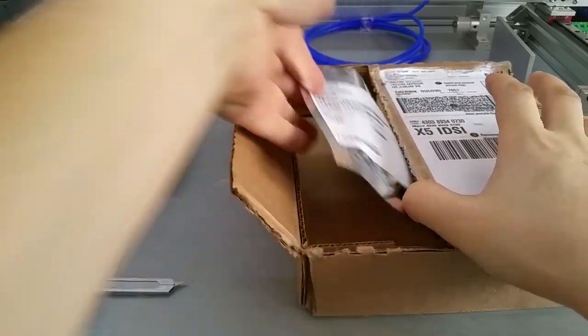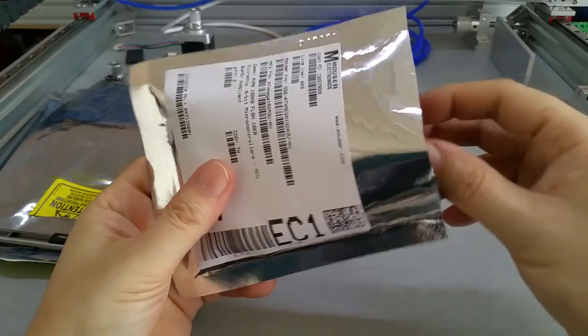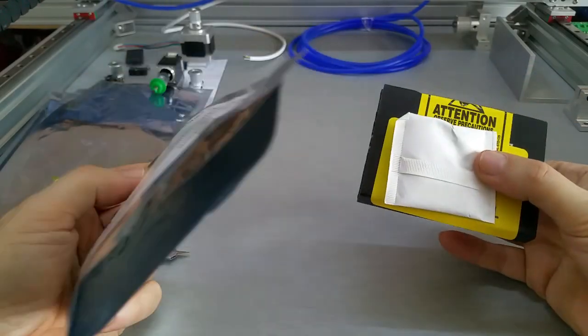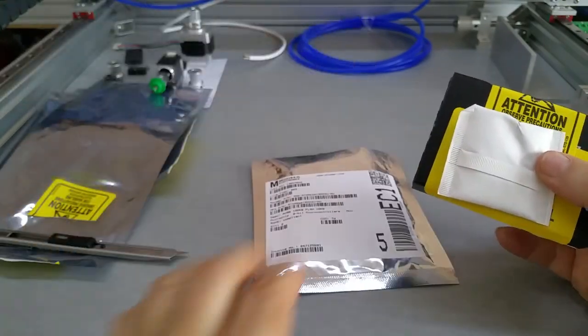What I want to show you is this here. These are the boxes from FedEx — maybe you have seen them. These are the microcontrollers for the tiny G controller board that I am going to make.